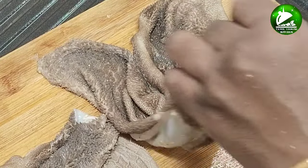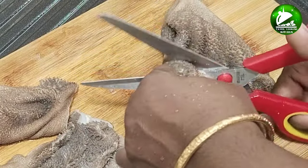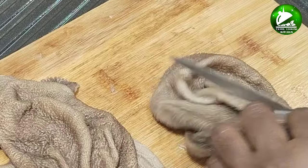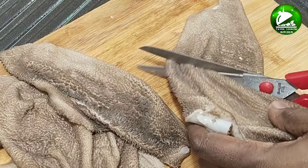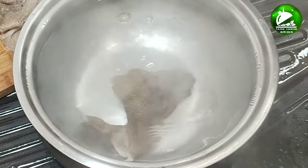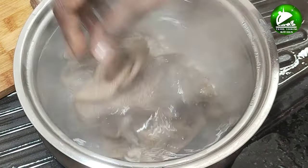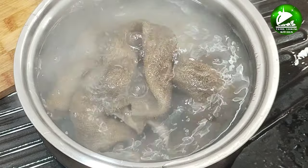Take a little bit of the bag and cut it out. Take a small piece of the bag and put it in a small piece of the bag.